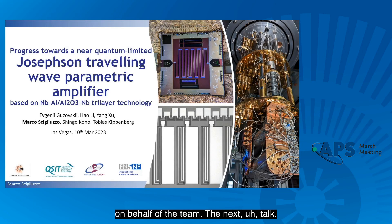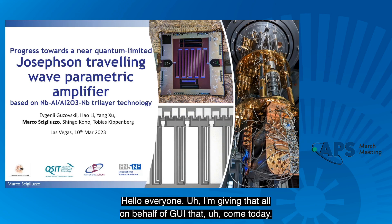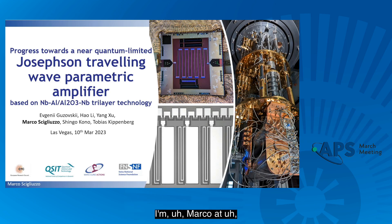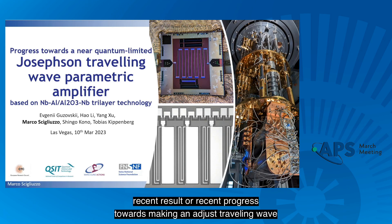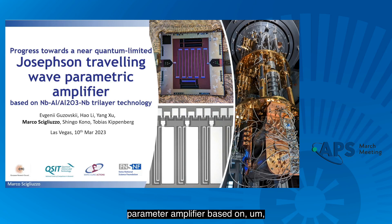On behalf of the team, the next talk will be presented by Marco. Hello everyone. I'm giving this talk on behalf of Evgeny, who couldn't come today. I'm Marco Sciliuzzo, a postdoc at EPFL in the Tobias Kippenberg Group in Switzerland. Today I would like to show you our recent progress towards making a Josephson Travelling Wave Parametric Amplifier based on the three-layer process.